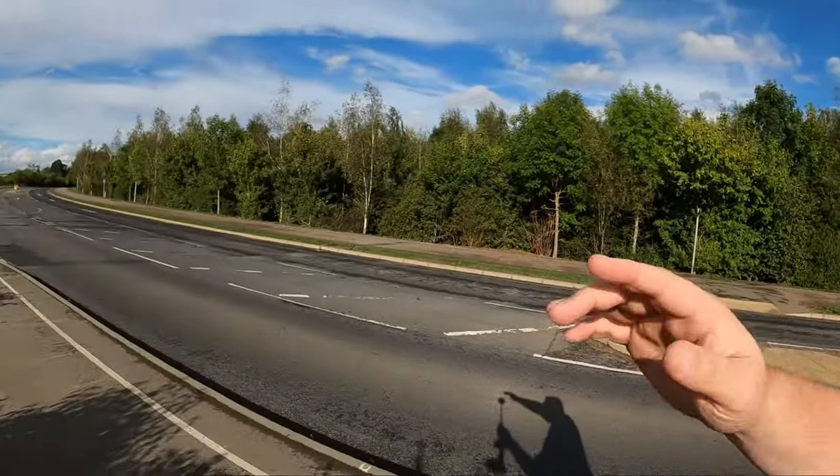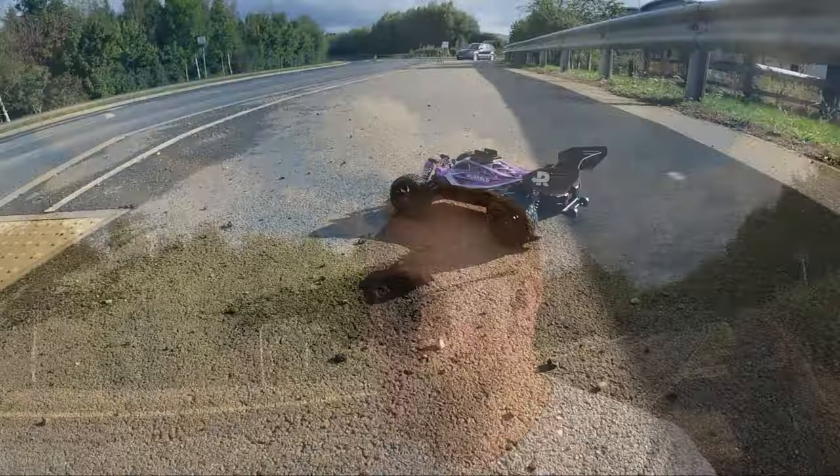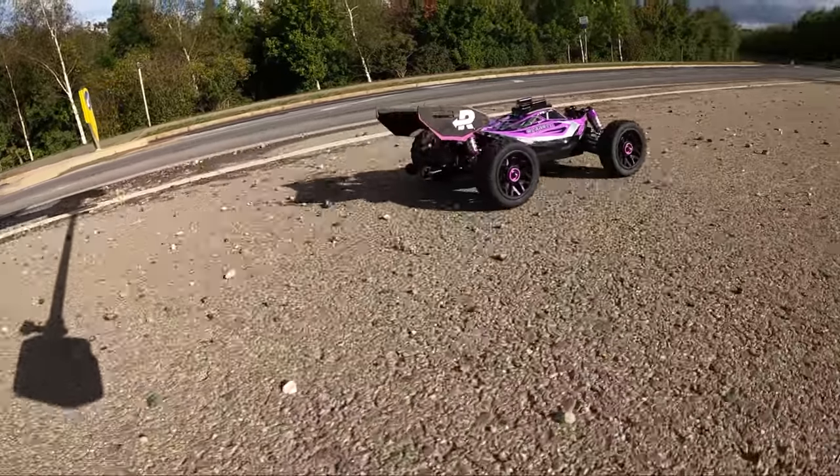One of the first things I've noticed is the range is terrible. I can only go like over to where that bollard is and I've lost range — that doesn't seem right to me. I'm losing control before I can really hit top speed, which is yeah, not great guys.